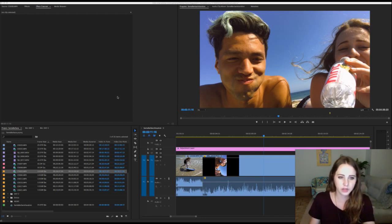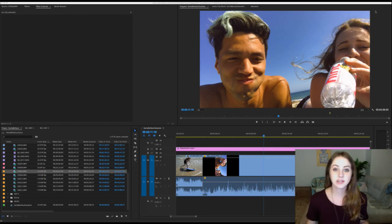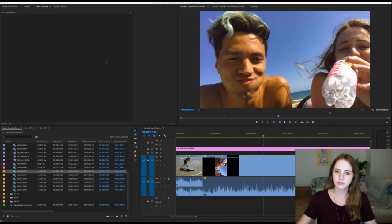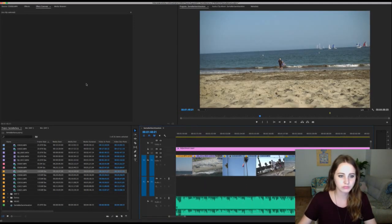What are your thoughts on optical flow? That's just another slow-mo option — I always thought the optical flow option looks kind of tacky. How do you decide what footage makes the vlog? If it adds to the story, it's going to make it in the vlog. I have cut really cool stuff but it just doesn't make sense to the video I'm making. An important lesson: don't get really attached to footage — just because you shot it doesn't mean you have to use it.